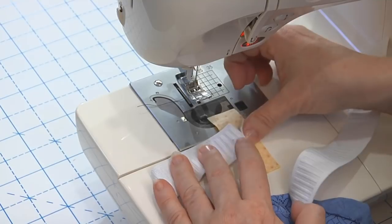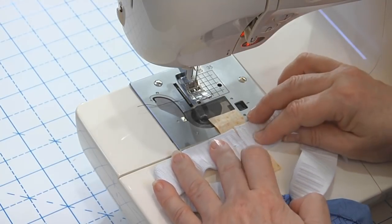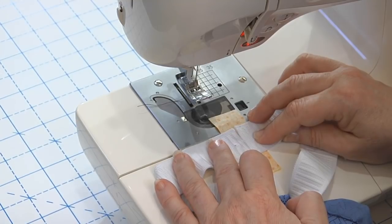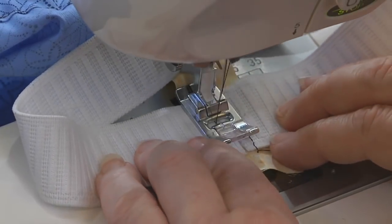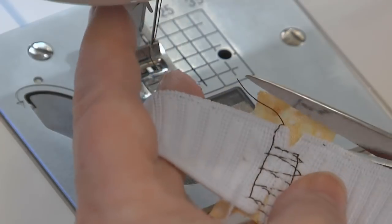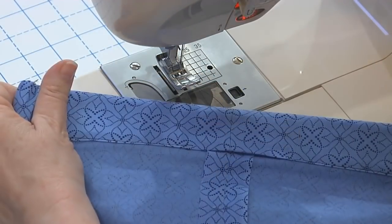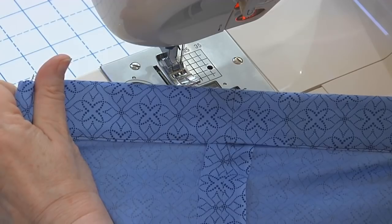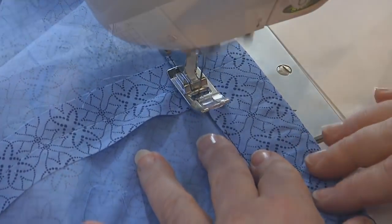Cut a square of fabric or ribbon, place it under the elastic end, and abut the other end to it, centered over the fabric. On the machine, stitch the two elastic ends together through the fabric. This way you don't overlap the elastic and get a bulky lump inside your casing. Next, pull the elastic inside the casing and smooth the puckers away from the open section, so you can machine sew it closed for a perfectly neat waistband.